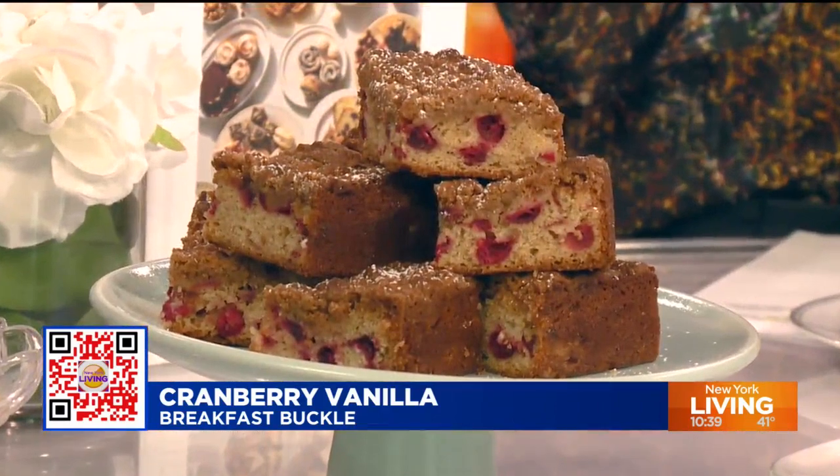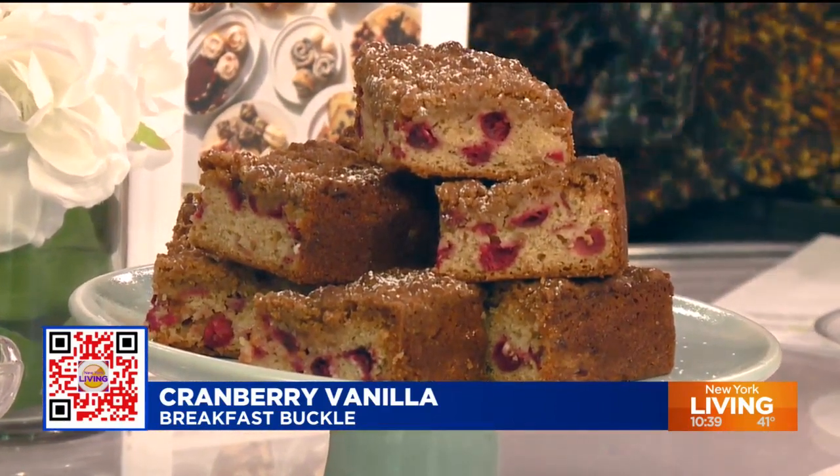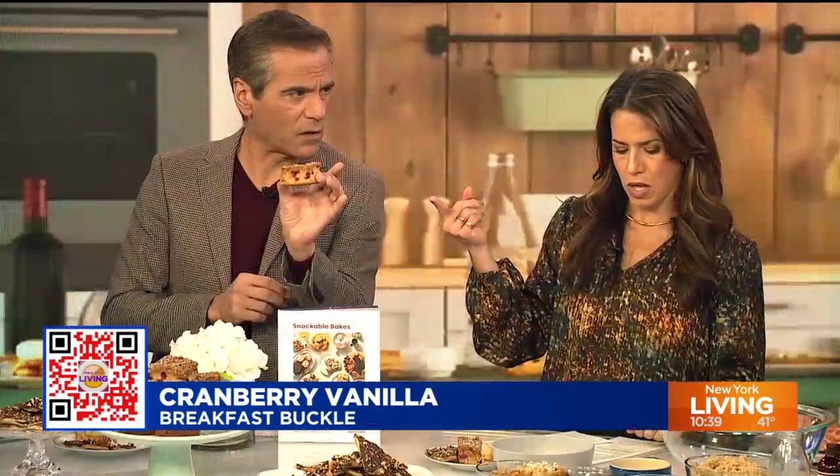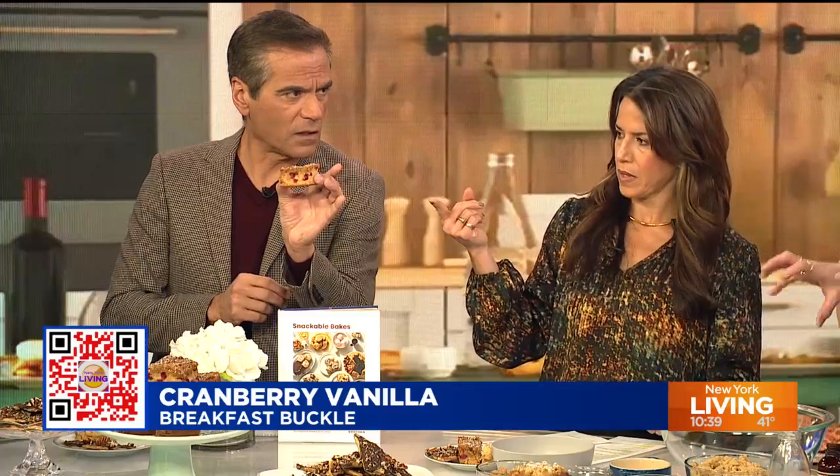A buckle is essentially a fruit-filled coffee cake whereby the cake kind of buckles over the fruit. I've mixed things up because I've put a crumb topping on my buckle, so you can't see the buckle underneath. But trust me, there's buckling happening — it's an incognito buckle. Underneath the crumb topping, there would be some buckle.